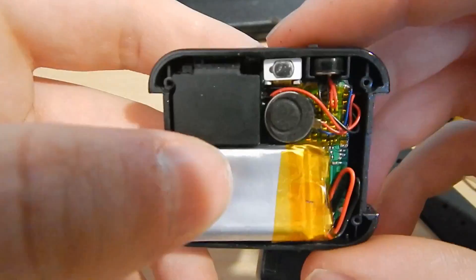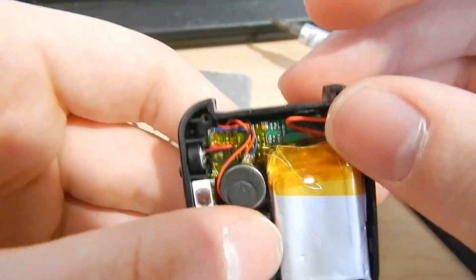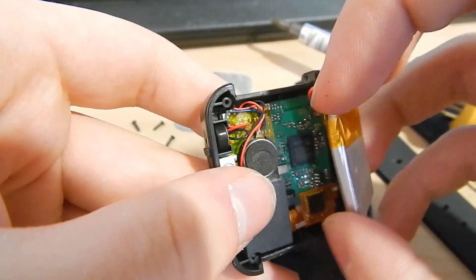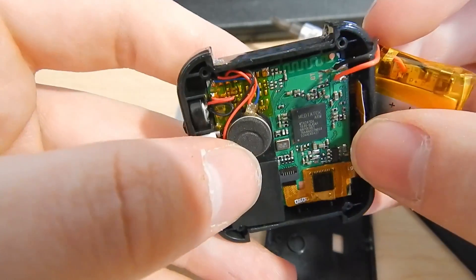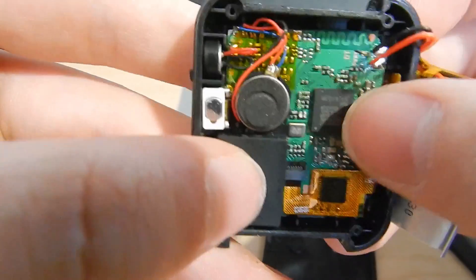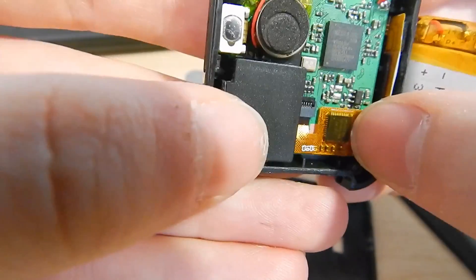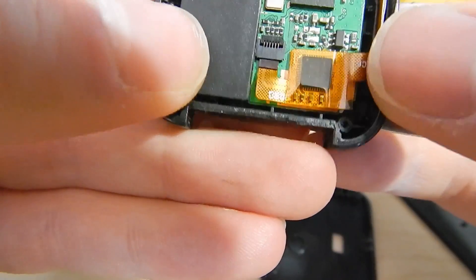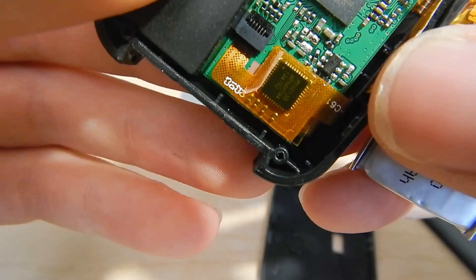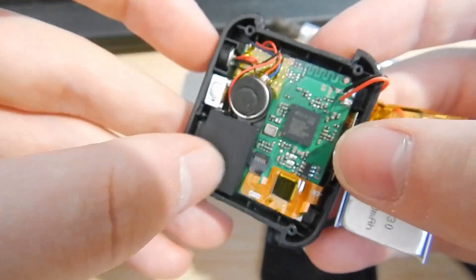Alright, what am I looking at here? We've got the battery — this is a little lithium-ion cell soldered directly onto the board. There's a MediaTek processor, and this is probably our Bluetooth module or display driver down there; I'm not sure where that goes off to.